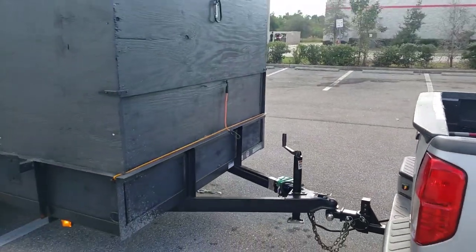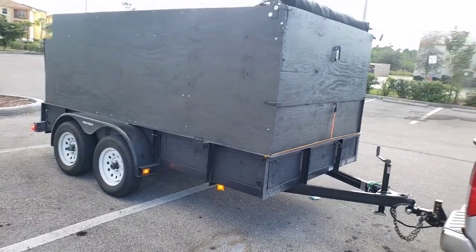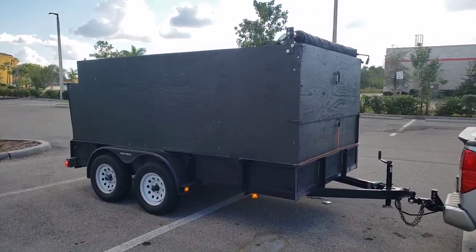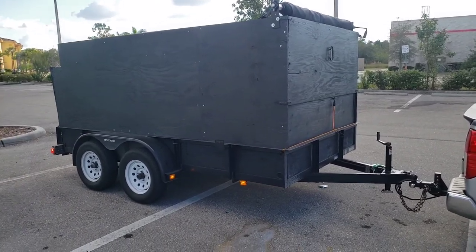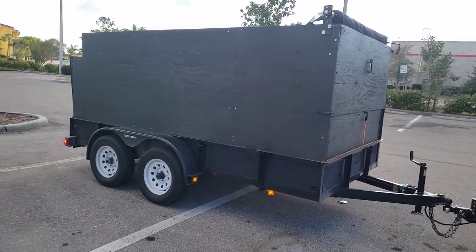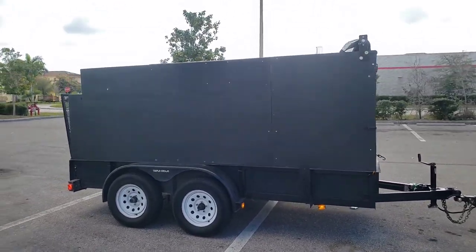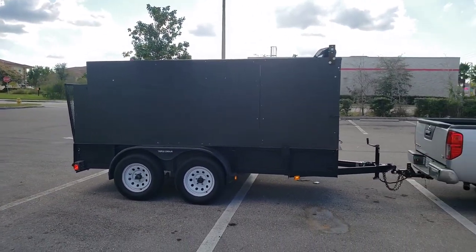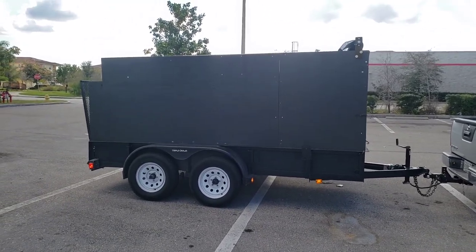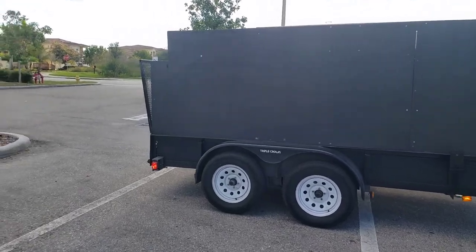Let's have a look at the trailer now. This is my 6 by 12 utility trailer that I built the walls on. It holds about 13 and a half cubic yards of items. The brand is Triple Crown — I bought it here in Fort Myers, Florida, and it's been holding up pretty good so far. Let's have a look inside.